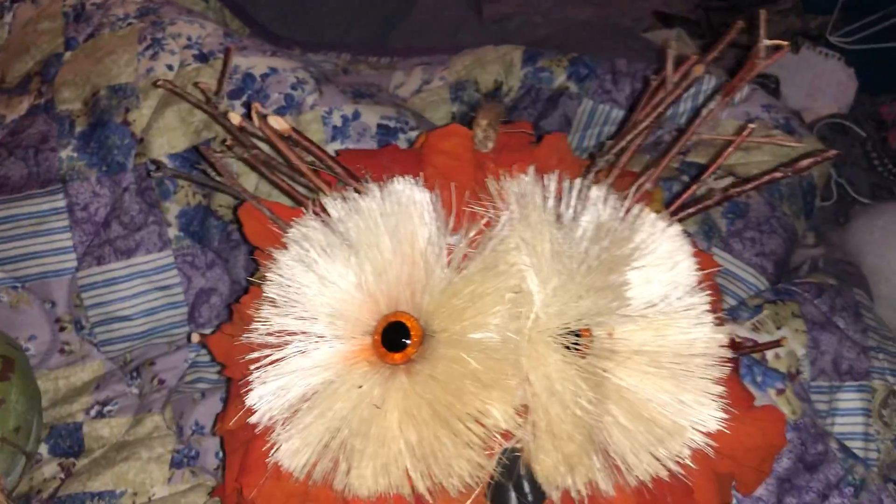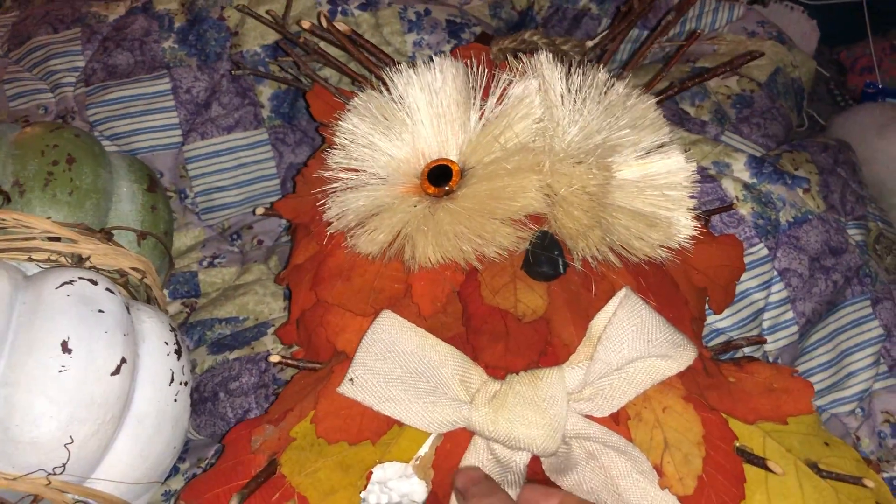This owl here is just so cute — look how adorable he is. He was broken; they broke it on purpose. But I'm getting ready to glue it in a few minutes. It's an easy fix — glue it back together, and then I'll add some leaves, sticks, or maybe some raffia around that area and he'll be good as new.